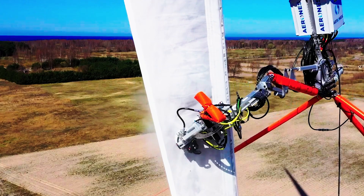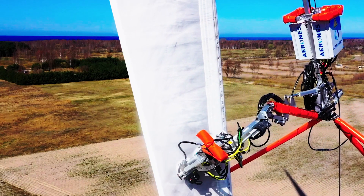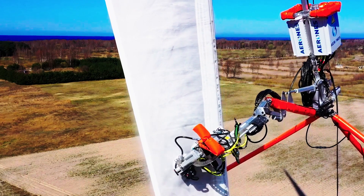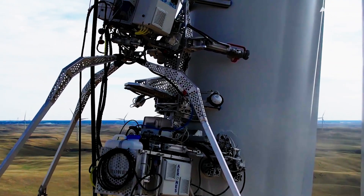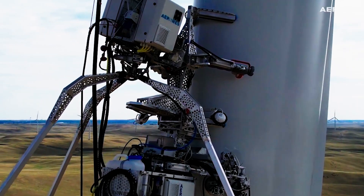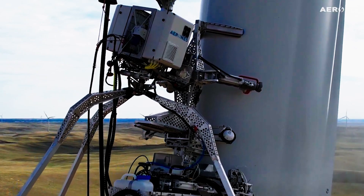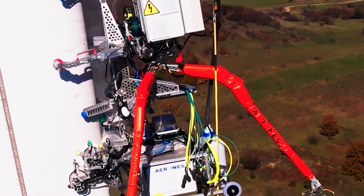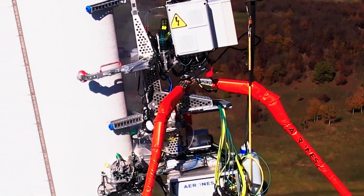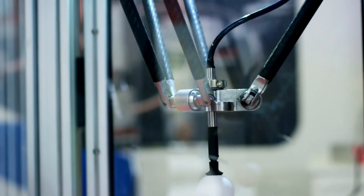Cost-effectiveness is achieved through reduced labor and downtime costs, outweighing the initial investment. Additionally, robots provide accessibility benefits, navigating hard-to-reach areas easily. They also offer environmental advantages, with the potential for eco-friendly removal methods. Overall, robotic ice removal presents a safer, more efficient, and environmentally friendly solution for wind farm operators.